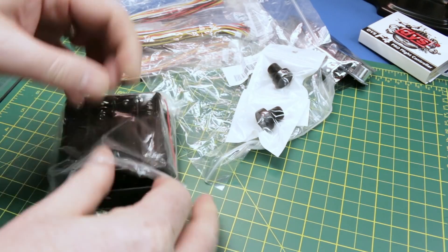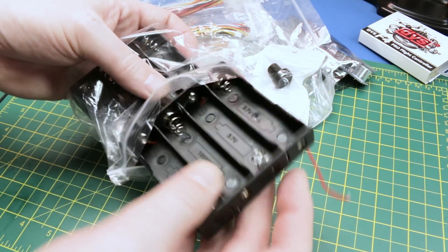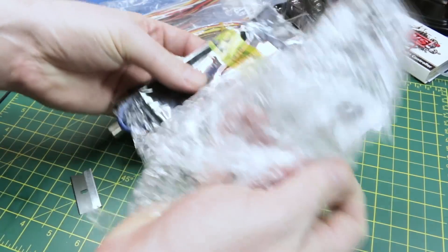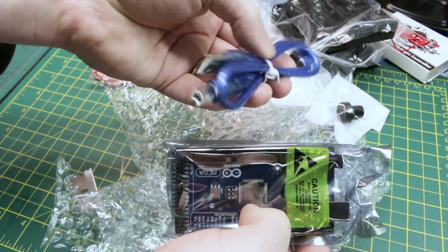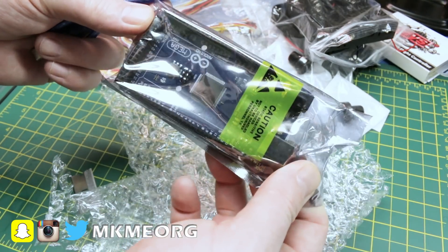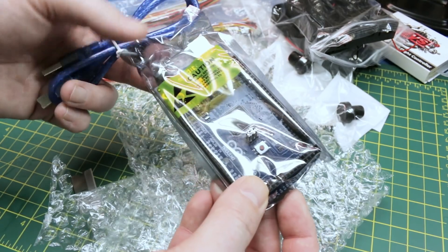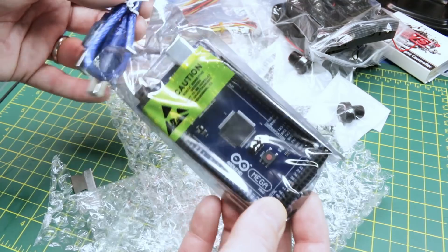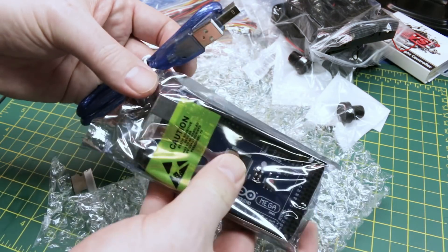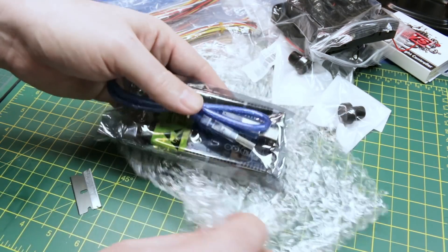Next we have battery cases for 18650 cells at 3.7 volts — pretty standard battery trays for powering all kinds of things. And here's a replacement Arduino Mega with cable. The Arduino Mega uses an Atmel processor and is Arduino compatible — it's great for large projects with tons of I/O. The only drawback is I don't care much for the large printer-style USB connection they use on them; I wish they'd switch it out.